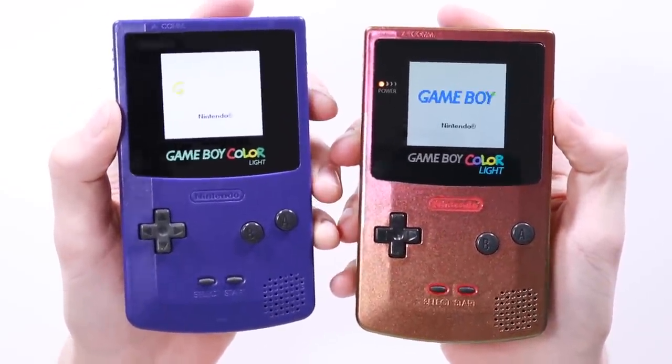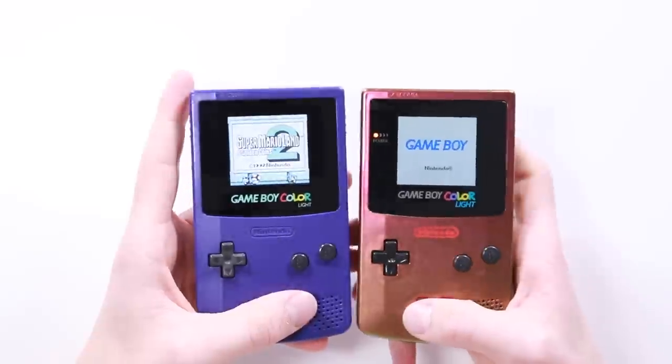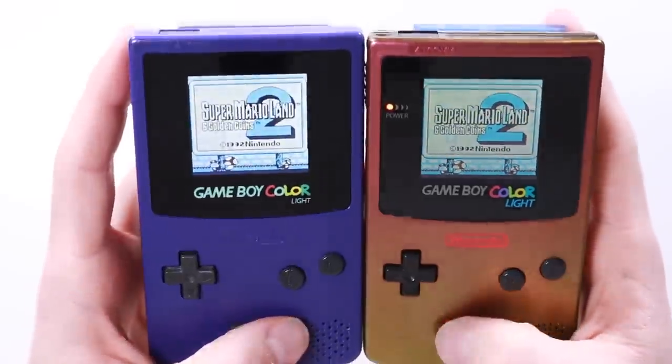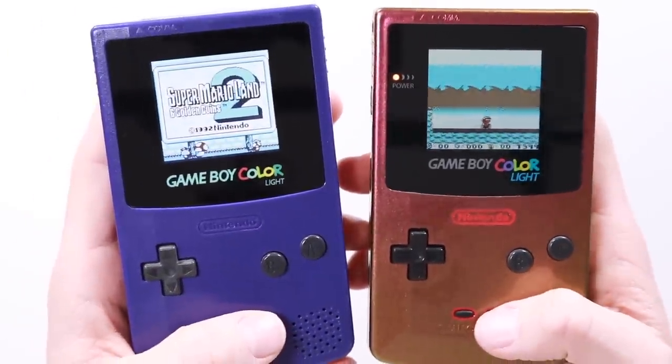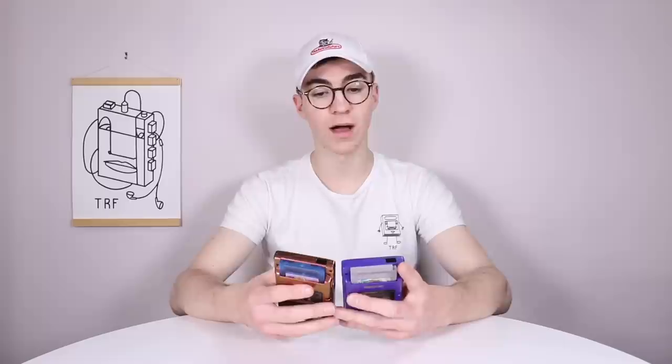If I turn both of them on, you will notice that the Benven screen is dimmer — now that's not necessarily a bad thing. Also notice that the game froze; I am playing a fake multi-cart to be fair, because I don't have two copies of Super Mario Land 2. There's been a lot of reports that the McWill battery life is a lot lower than the Benven one, and I don't doubt that because look at the brightness. I'm going to do a little bit of testing over the next few days and come back with a conclusion which will hopefully sum up which one you should go for.